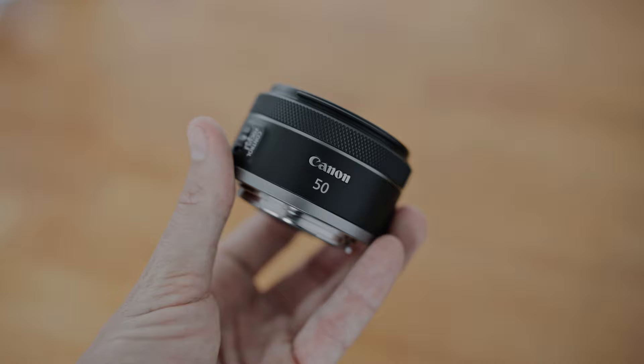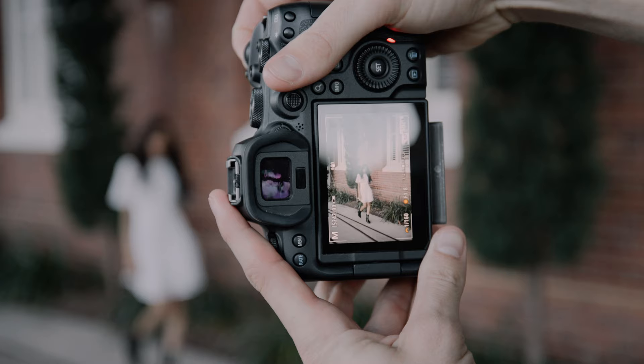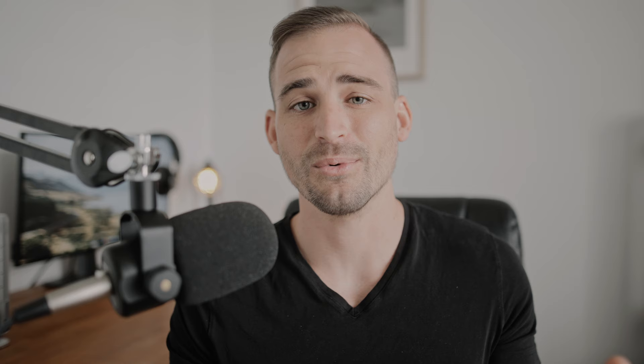So has Canon been able to recreate the magic of the nifty 50 for the RF mount? I think the answer is yes. Canon took what was already an amazing lens and made it slightly better without too many compromises. It is slightly more expensive than its predecessor, but it still falls way short of the price point of the other 1.8 primes in the system, and in my opinion, even at this price it still makes a great deal for beginner and experienced photographers alike. Thanks for watching — all of the gear used in this video will be linked in the description below, give me a follow on Instagram, and I'll see you guys in the next video.